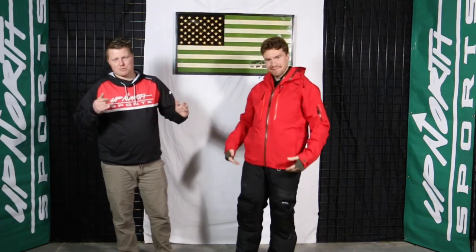Hey guys, it's Matt and Grant here with Up North Sports. Today we're checking out one of the premier non-insulated jackets we sell here at Up North Sports — it's the Tubi Macer jacket. You're going to see some bright flamboyant colors today. Grant has on what they call the formula color. If you like red, this one is going to stick out for you. Super sharp, 100% non-insulated.